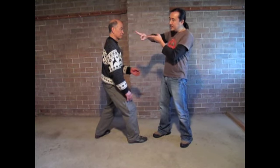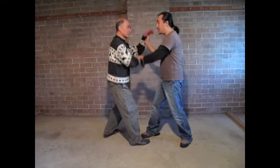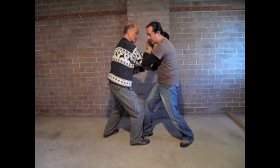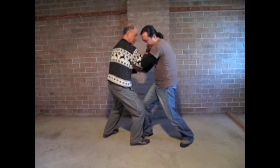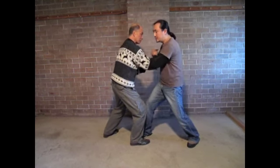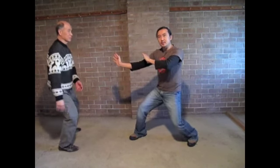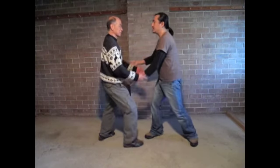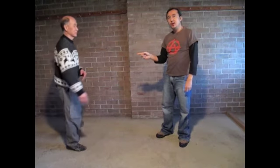So, close range power means that from here, if I need to generate striking power, I am not pushing with my arm, but from this position I am actually using my entire body, straight into it. The more power I can generate short range, the harder it is for the opponent to deal with.